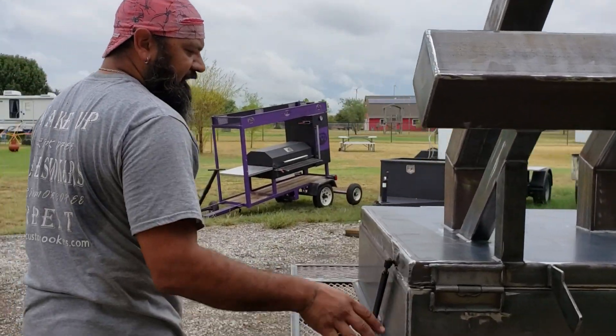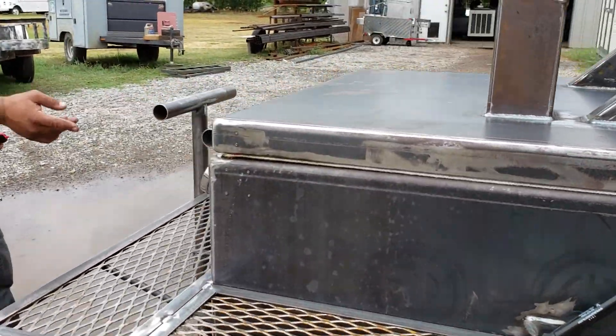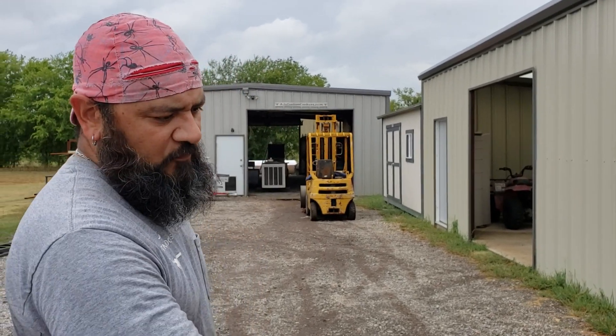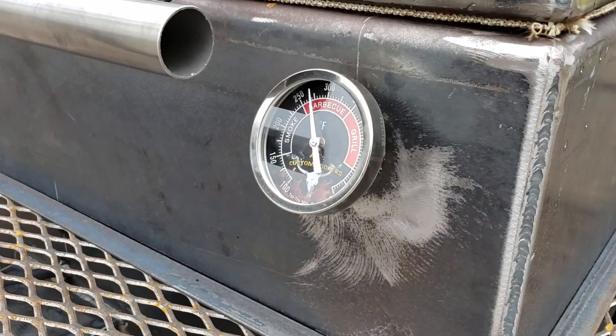Insulated firebox, insulated top. This thing's been running since probably 9:30, 10 o'clock this morning and I've used about two or three splits in it. We've been holding 250-ish for most of the day.